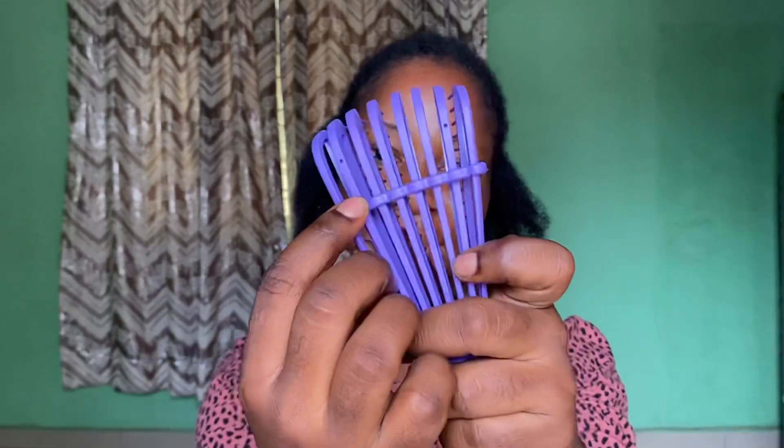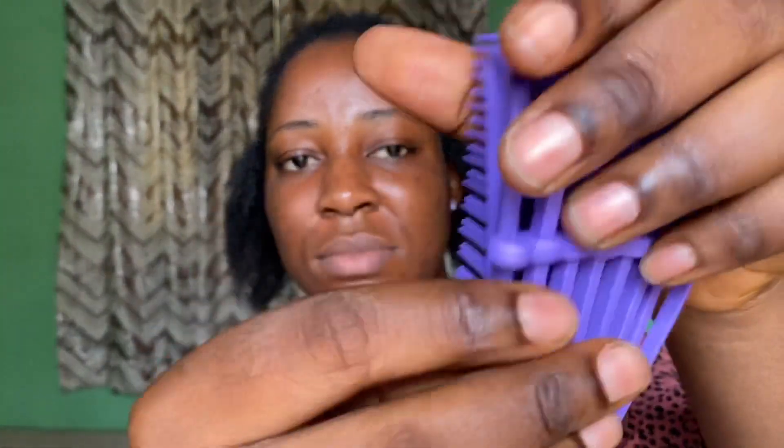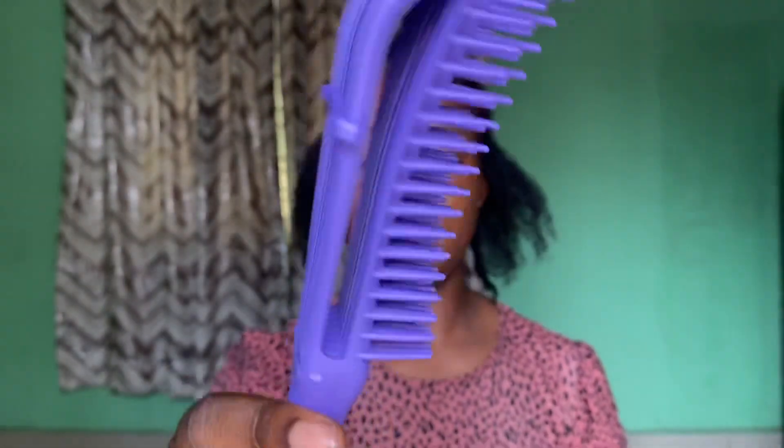I actually don't think there's any difference between the one I got here and the ones that are imported, so if you guys see any difference just let me know. But I don't think there's any difference — it's basically the same concept. I like the brush; it's flexible between this area and very durable.